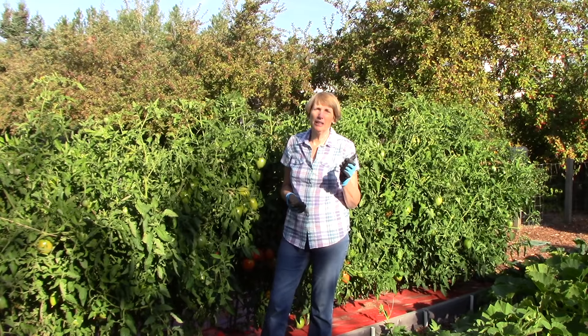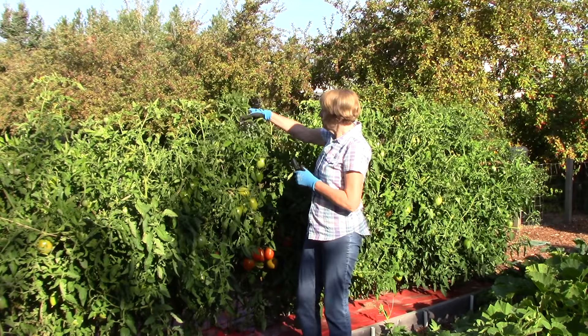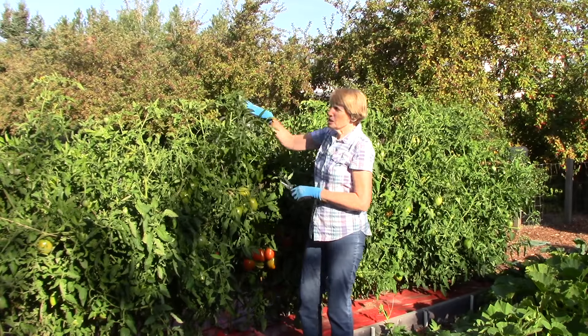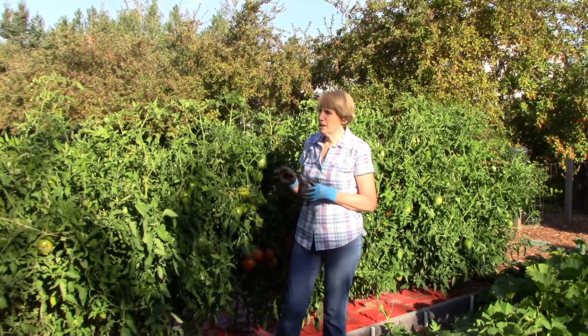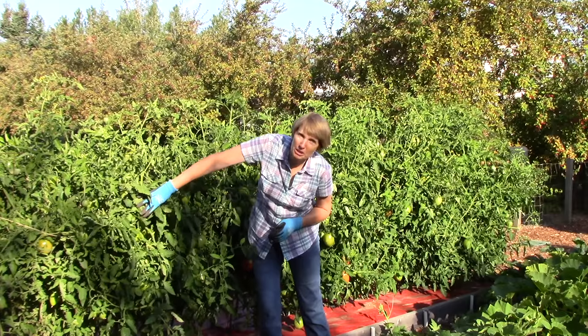You might recall that in early August I told you to go ahead and prune back the tall foliage, in an effort to start getting your tomatoes reined in a little bit and focusing on ripening all of the green ones. You probably have a lot of green tomatoes too.